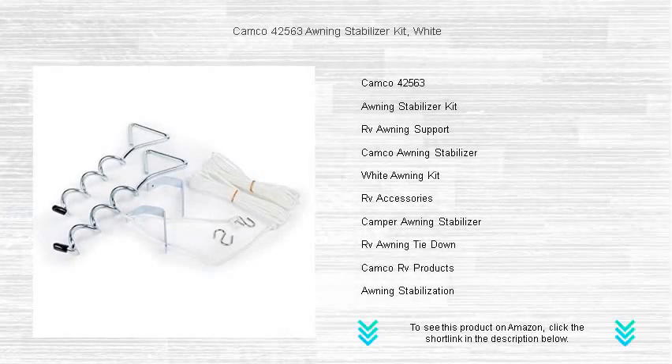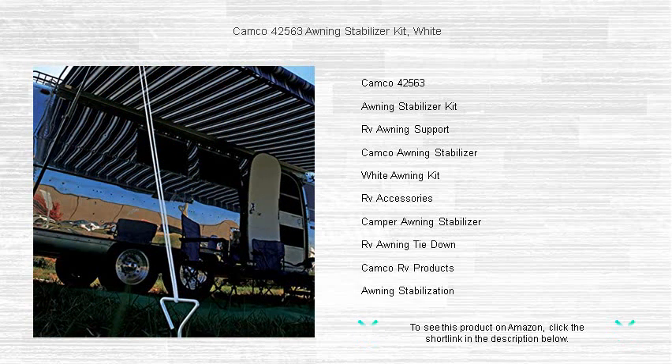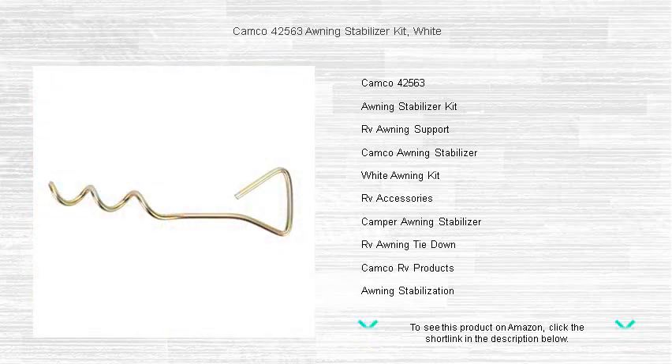Keep your awning secure and stable with the Kamco 42563 Awning Stabilizer Kit. Our durable kit is designed to prevent unsettling and potentially damaging movements of your RV awning caused by winds or unexpected weather conditions. The easy-to-use, ground-based system is perfect for all awning types and requires no ladder for setup.